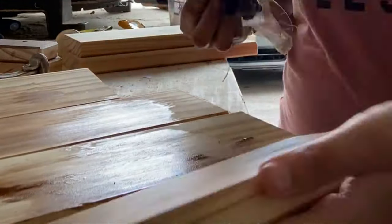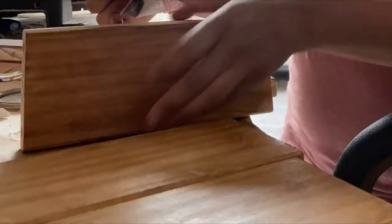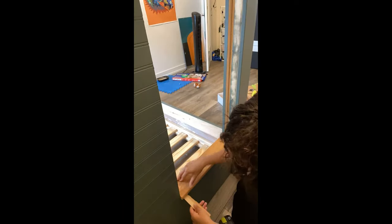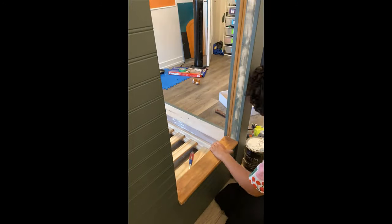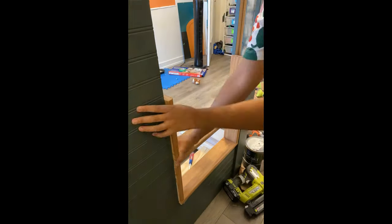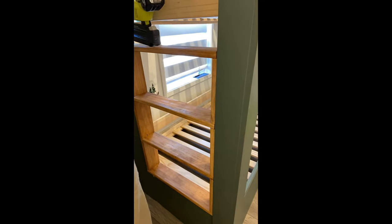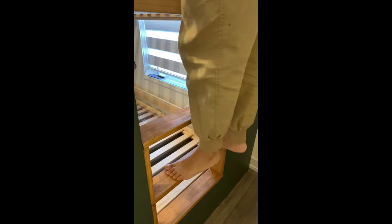Next we're going to build a ladder using the scrap pieces of wood that we cut off from the bed. These are a bit thicker than the regular pine you would get from the hardware store and I'm just going to stain them Early American. I'm placing my wood into that crevice and using my nail gun to secure it into the frame, and then I test the stability — a pregnant lady should be sufficient to make sure it doesn't break for the kids.